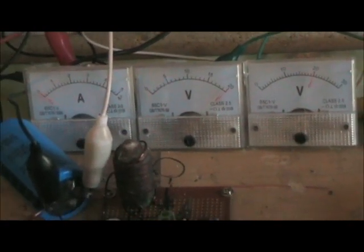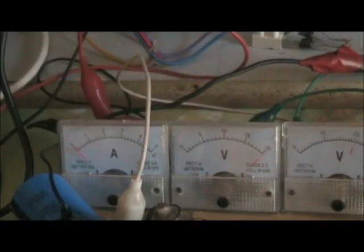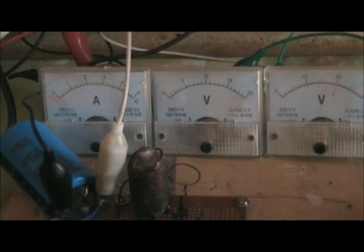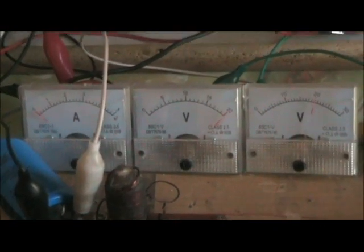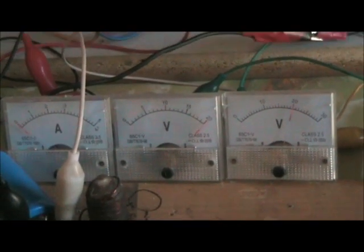Hi guys. I hope I get a bit of the operation of this solar setup on video. It's in float mode at the moment but I've got it set to come out of float mode early for demonstrative purposes.